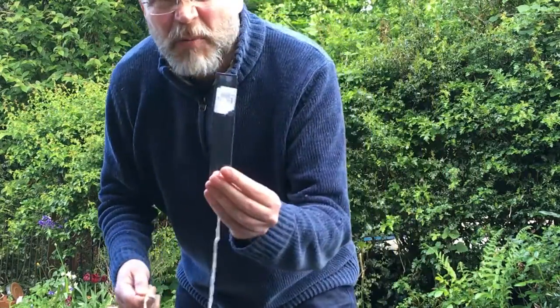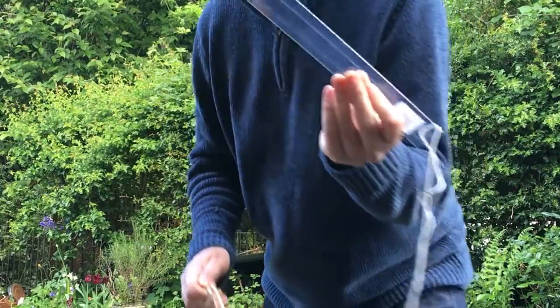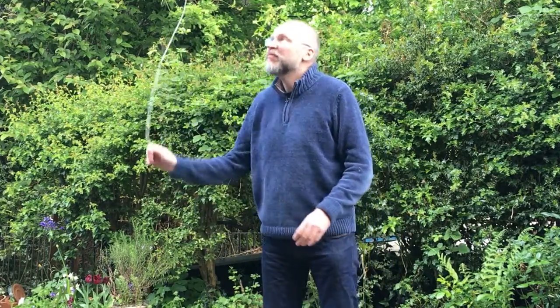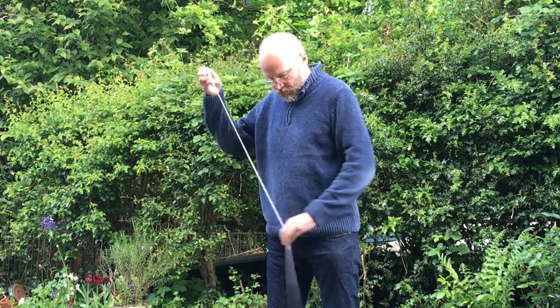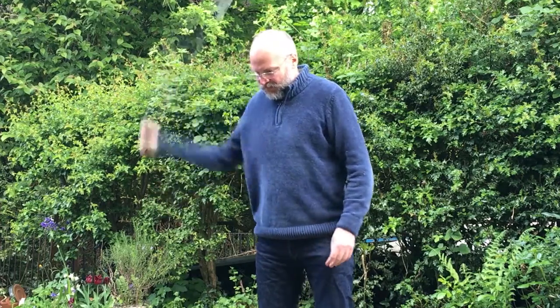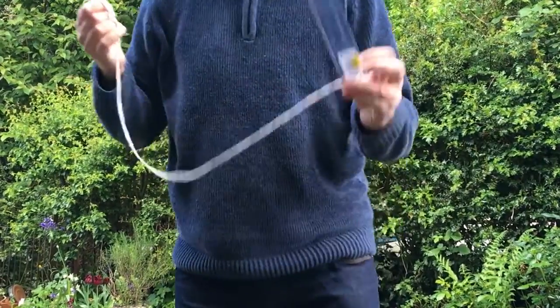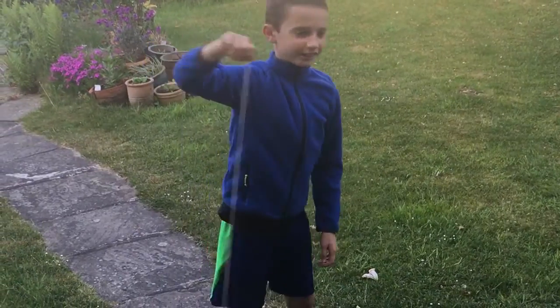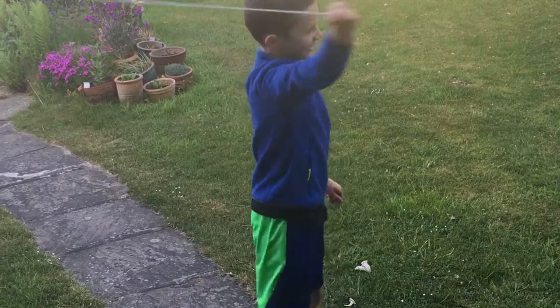Sounds nice but it's a bit lightweight. Now trying the 12 inch ruler — a bit heavier. It flies quite well, a nice low bass sound. Now the 15 centimetre small metal ruler.